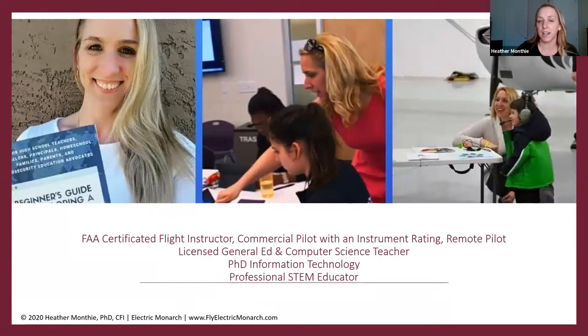Shortly after I graduated high school, I earned my private pilot certificate. Then I went on to earn my commercial pilot certificate along with an instrument rating. In 2002, I became a certificated flight instructor, and most recently I earned the remote pilot rating as well. I had been working in STEM education since 2003. I was 100% on the airline pilot track, and then after September 11th happened, the airline industry took a turn.